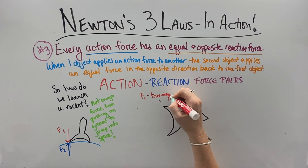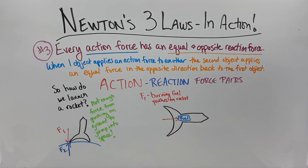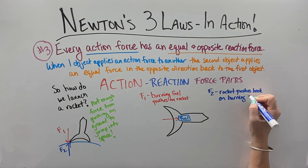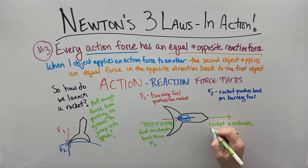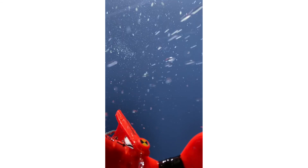Then we get to the third law with action-reaction, and this one is truly brilliant. Because we can't push off the ground hard enough to leave the planet, the burning fuel pushes forward on the rocket and the rocket pushes back on that burning fuel. This causes the fuel to accelerate backwards out of the rocket and the rocket to accelerate forwards away from the fuel. Whether we launch a rocket into outer space or a bottle rocket, we see the same pattern: fuel goes backward, rocket goes forward. You can see it right here — fuel goes down, rocket goes up — action-reaction to launch that rocket.